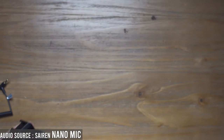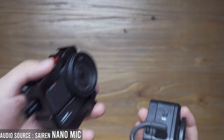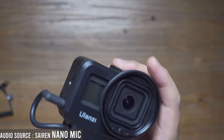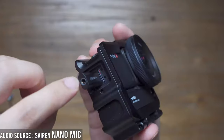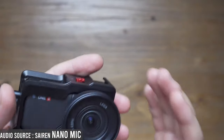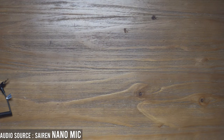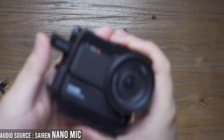For action cameras like the GoPro Hero 8 or the Insta360 ONE R with the 1-inch Leica mod, we do have very good microphone extenders. However, these action cameras have such a wide angle that even with the ONE R and an extender, the Leica mod is very sensitive to the volume level of your microphone. The Seren Nano microphone has solved this problem in a very elegant way.